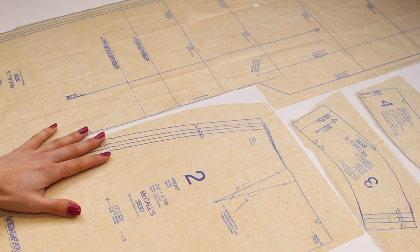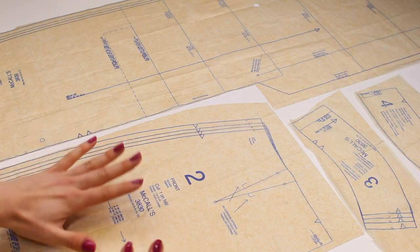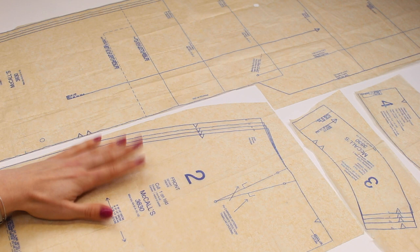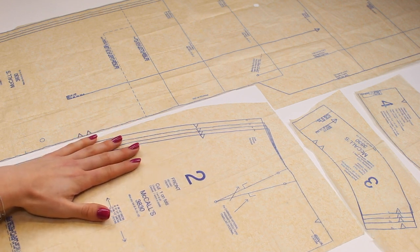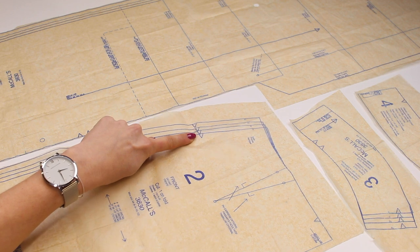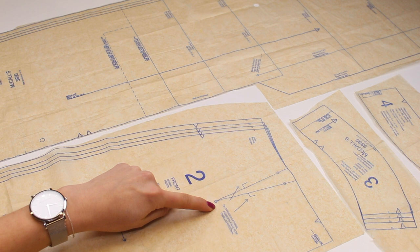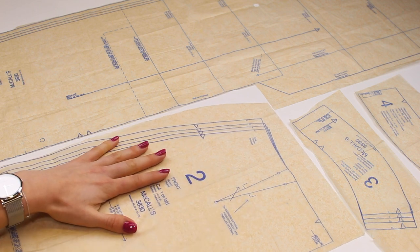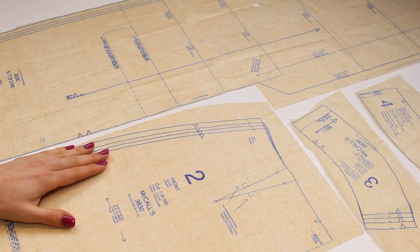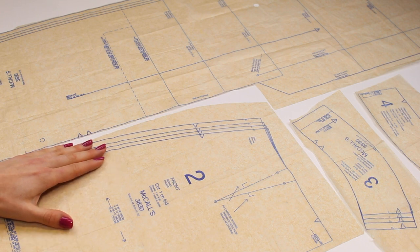I intend to trace out the size I'm working on — or if you're between sizes, trace out a couple of those sizes. I'll show you how to choose the correct size and make any pattern adjustments. When tracing, use a pencil for a fine, sharp line, and transfer all markings: notches (the little triangles), darts, the circles on the dart, your waistline, lengthening and shortening lines, and the hem you're planning. If you're between sizes, draw out the few sizes you fall between.